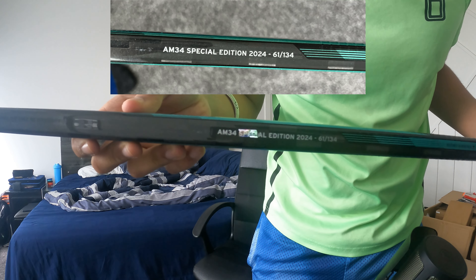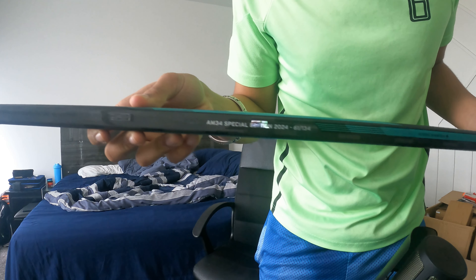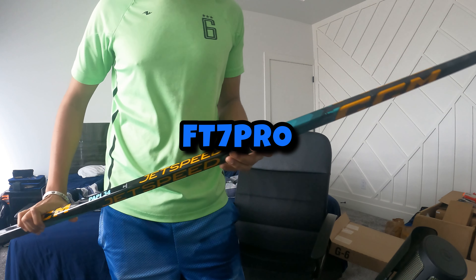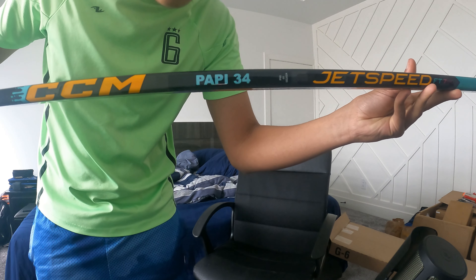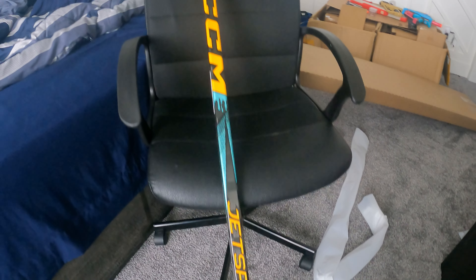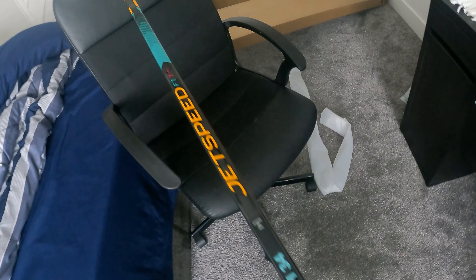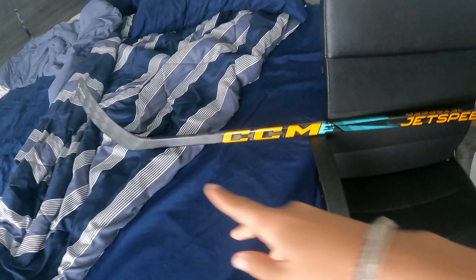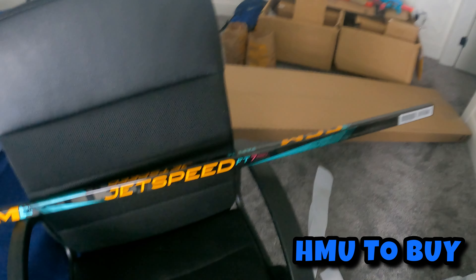AM34 special edition 2024, number 61 out of 134. Austin Matthews JetSpeed FT7 Pro CCM FT7 Pro. It says 'Poppy 34'. It's a P90 curve and 85 flex - those are Austin Matthews' real settings. He's a lefty so you could only buy the stick in lefty, and you can't even get it anymore because it's sold out. There are only 134 of them made.